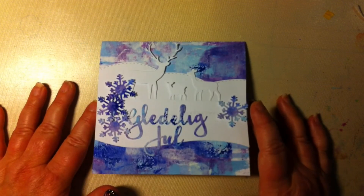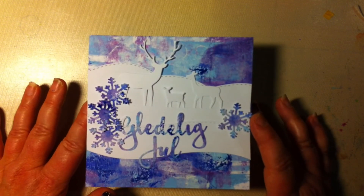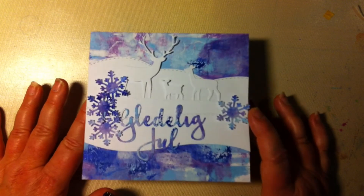I hope you will come back for my next video.